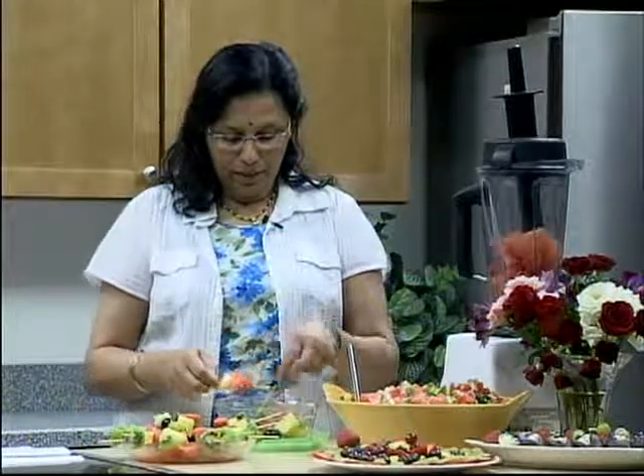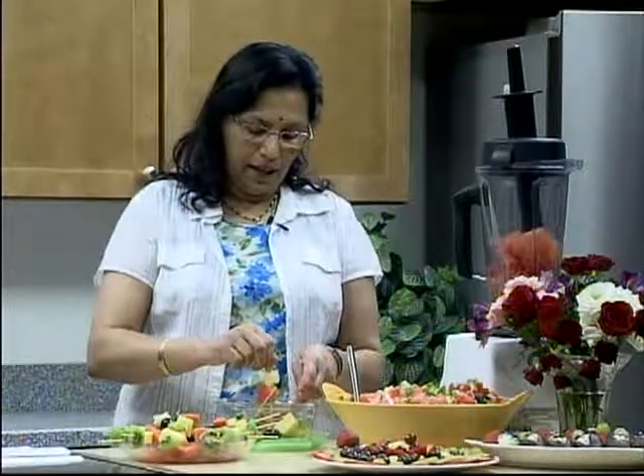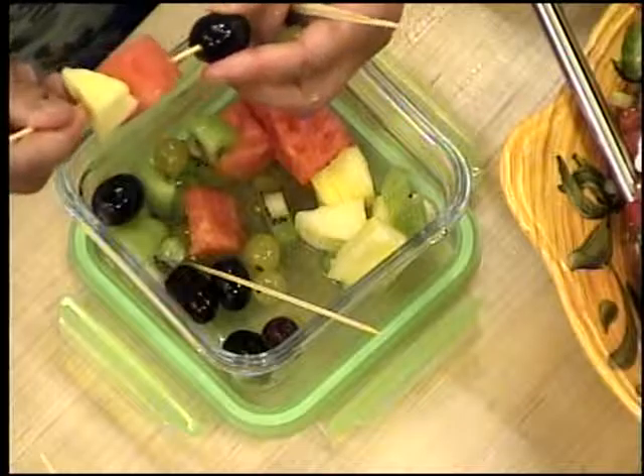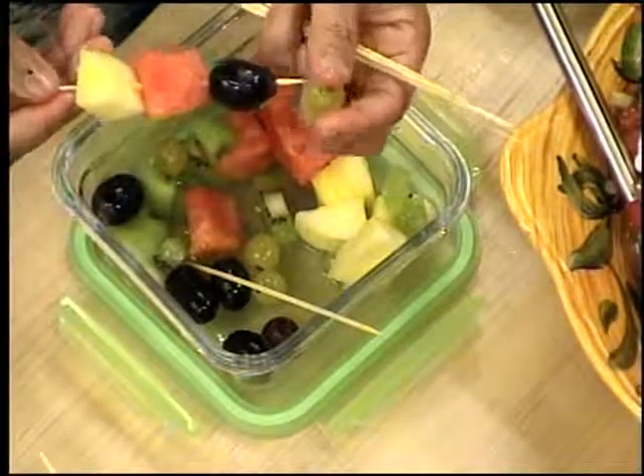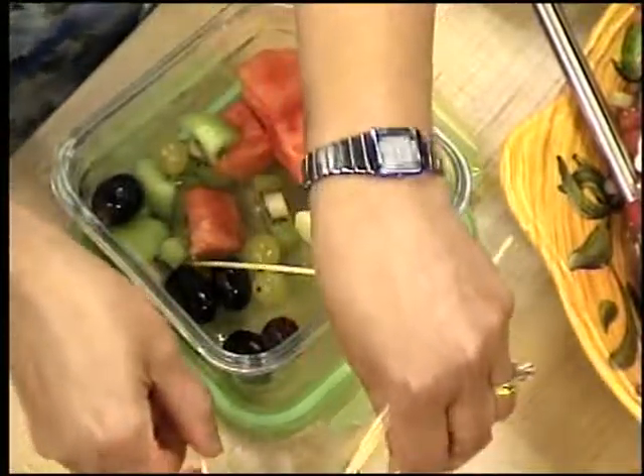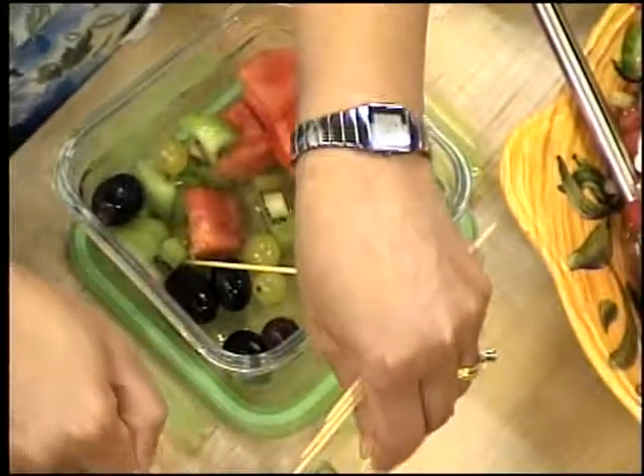Pineapple has an enzyme called bromelain, which is supposed to be very, very good for you as well. Cannot sing the praises of fruit enough — they're just great.